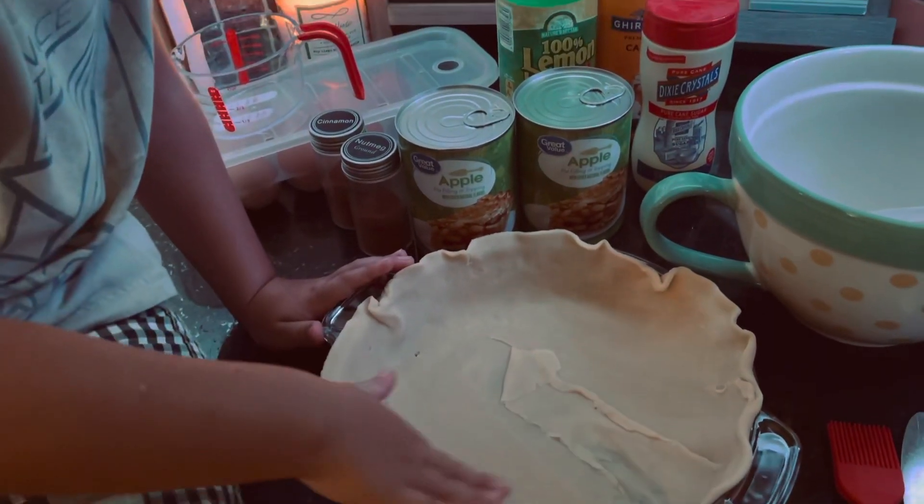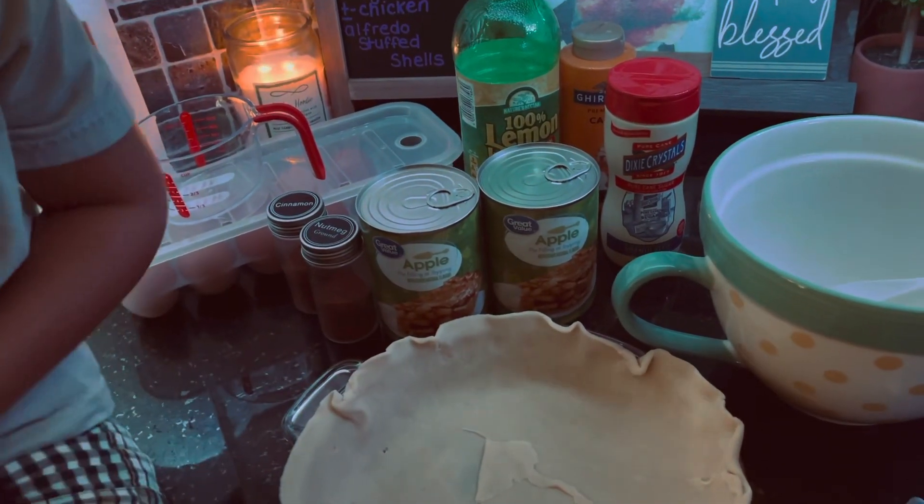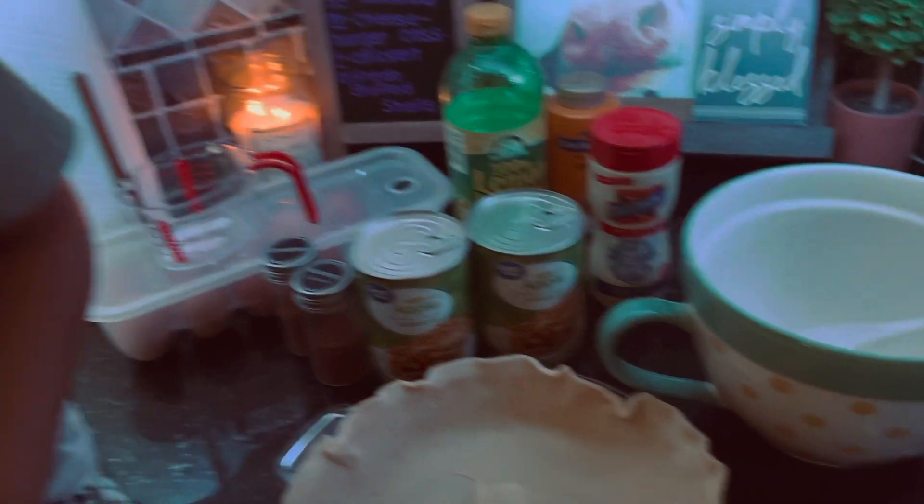He's patting it all on the sides. Now we will be opening our apple pie filling — we have two cans. We're going to go ahead and throw it in a bowl and we'll be right back.